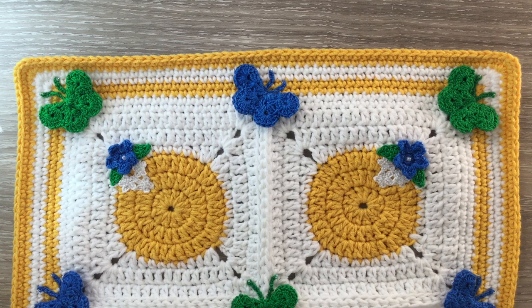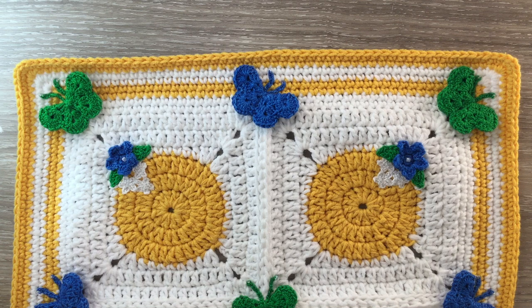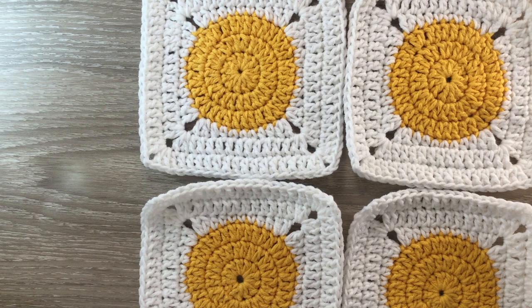The first thing I'm going to do is stitch my granny squares together. For this cushion I used a slip stitch to join them together. I do have a video of joining granny squares with a slip stitch if you'd rather do that, but this time I'll just sew them together. I'll stitch two together, then stitch the other two together, and then stitch the two pieces together.